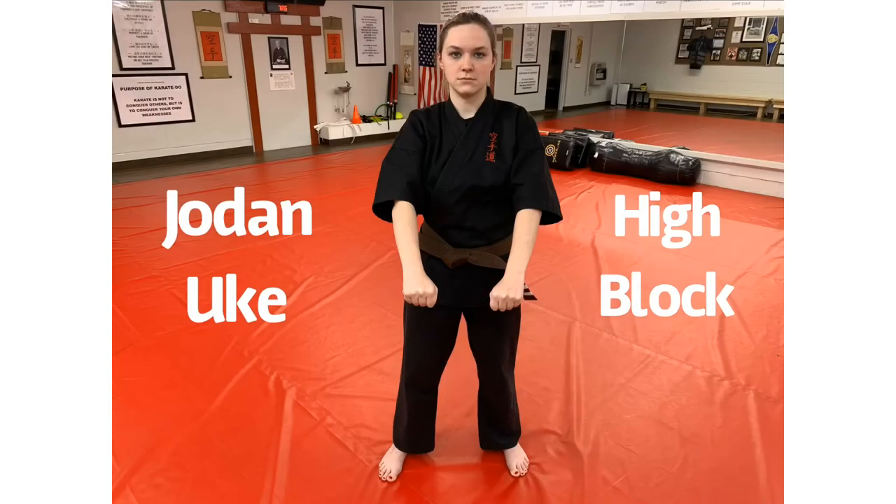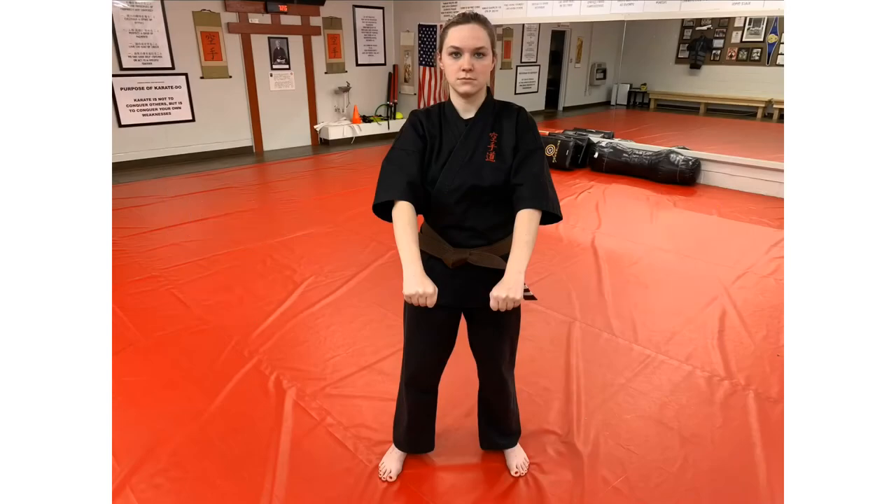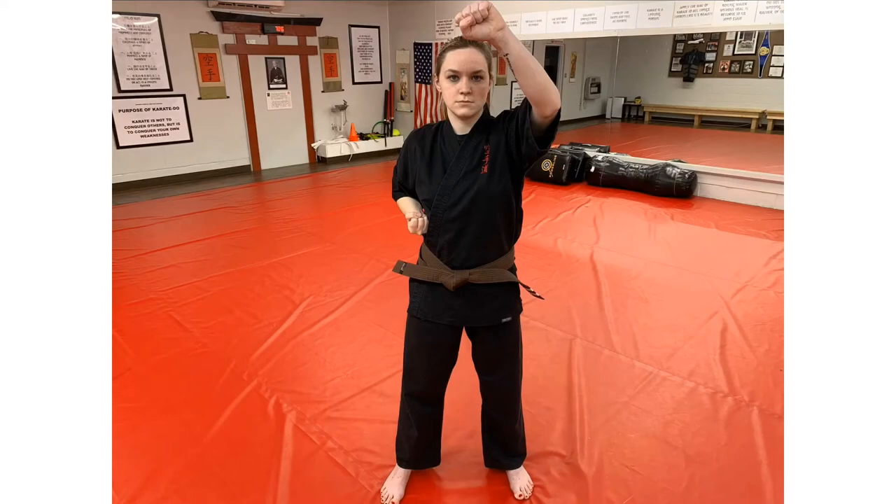To execute the high block from the yoi position, begin by raising your right arm in a vertical position and folding your left arm palm up under your right elbow. To execute the block, pull your right hand to your side and elevate your left arm up with your palm facing out, making sure that your block is above your head with your elbow out.